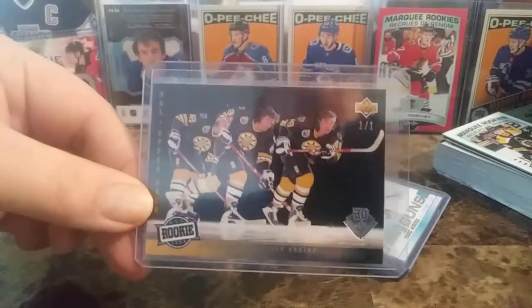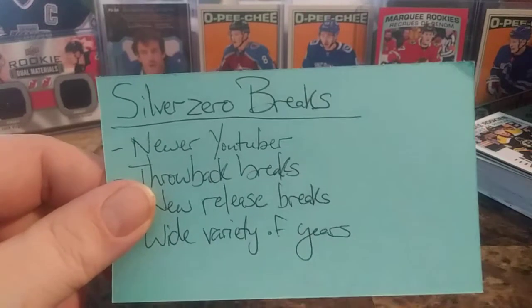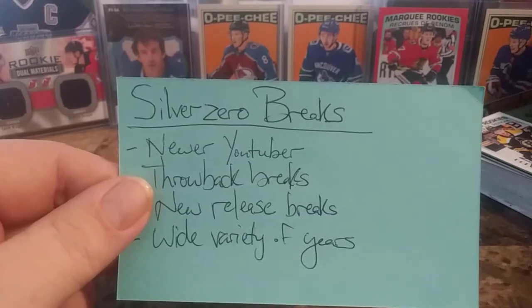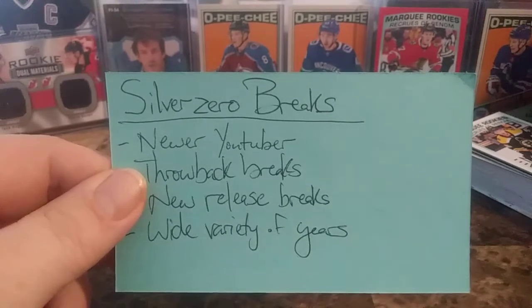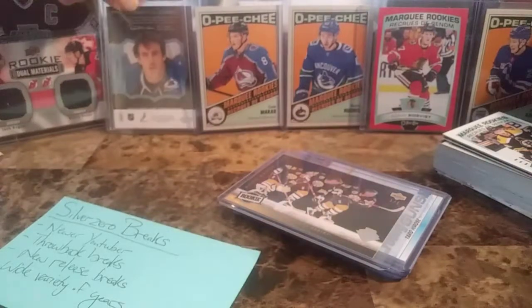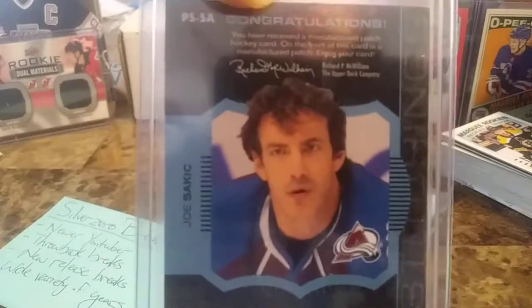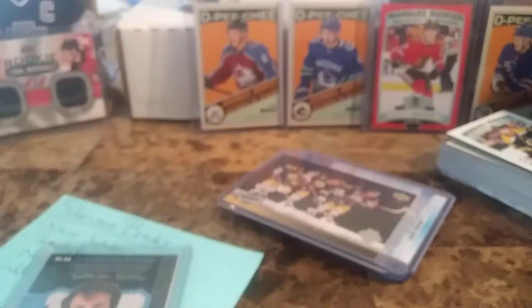Thanks for watching. The one-of-one right there. Before we head out, check out our shoutout for today: Silver Zero Breaks — a newer YouTuber doing throwback breaks, new release breaks, and a wide variety of years. Great content — head over to his channel, give him love and support. Thanks for watching. Till later — Confused Joel Sackick says leave a like, comment, and subscribe, and stay tuned for more. Till next time — talk to you all later, thanks, bye!